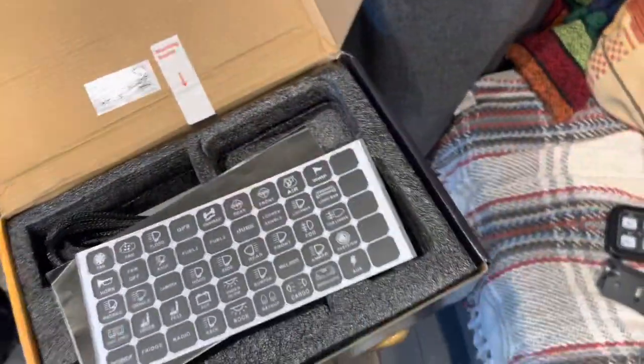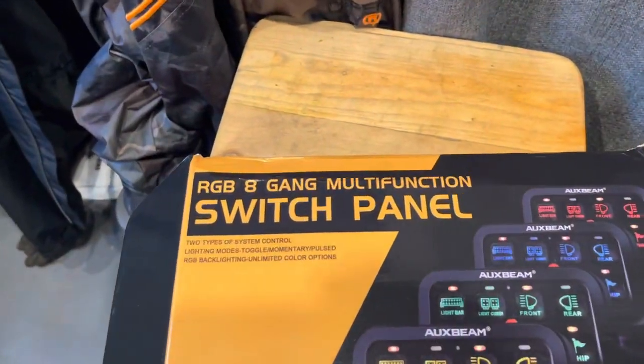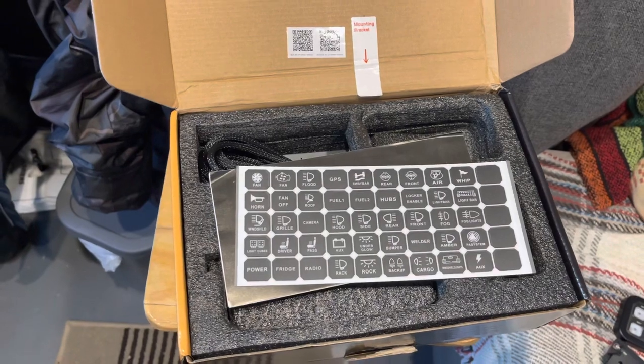So there you go — quick unboxing video with the Auxbeam RGB 8-gang multi-function switch panel. Thanks for watching, cheers, bye.